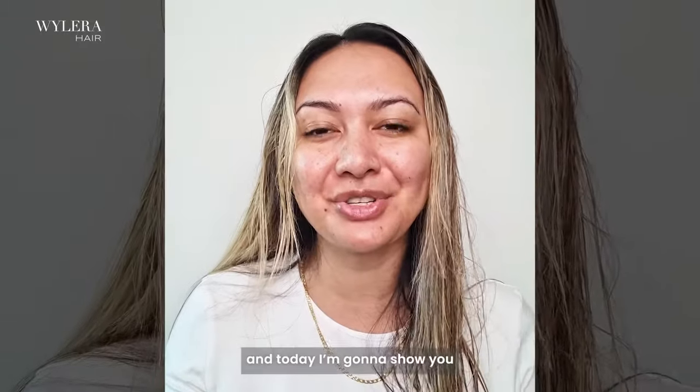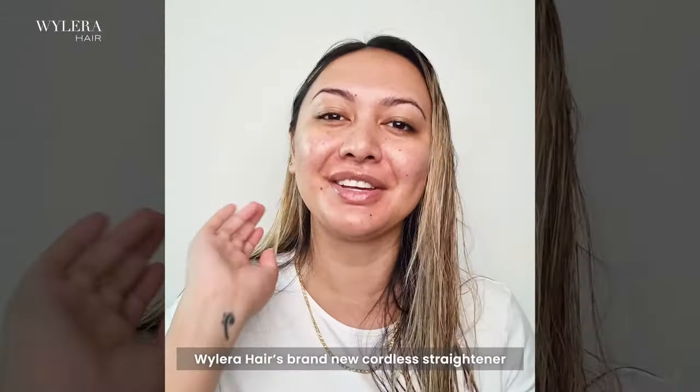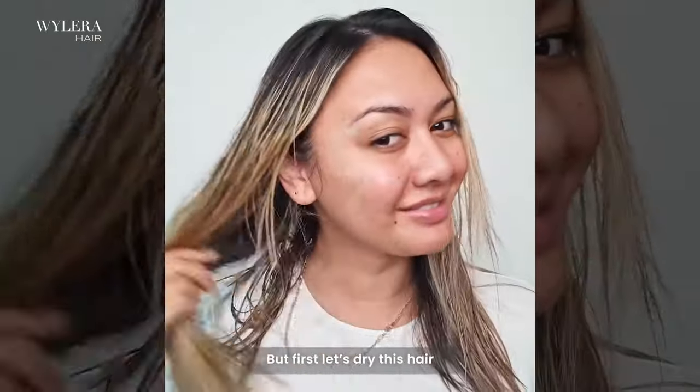Hi guys, my name is Kitty and today I want to show you how I style my hair using Wylerah Hair's brand new cordless straightener, the Dream Styler. Let's get into it. But first, let's see this hair.